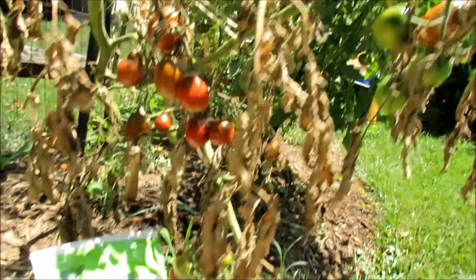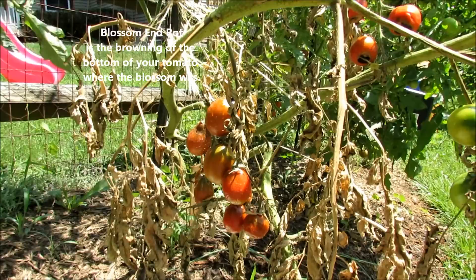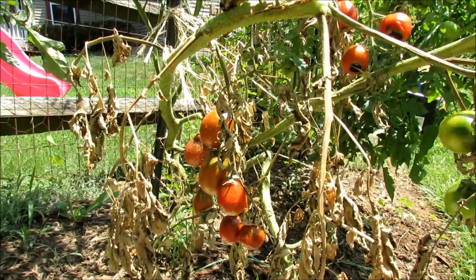As the plant started having its root issue, blossom end rot set in. When the bottoms of your fruits look like this, that's called blossom end rot, and I'll explain what that is and how you treat it. So as this plant started to die out, I thought I would give it a hydrogen peroxide drench — that was sort of a last-ditch hope effort.